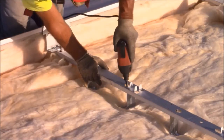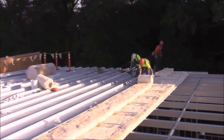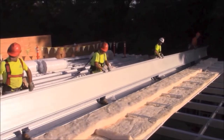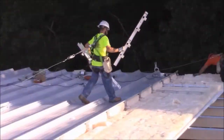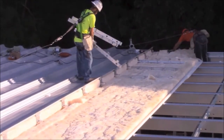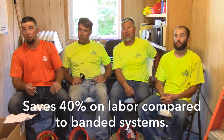How does Thermalift compare to traditional systems? We turned Thermalift over to a crew for a sight-unseen test installation. We wanted to get their thoughts on how Thermalift compares with other insulation options. On installation time compared to a banded liner system, Thermalift would take less — probably about 40% less — so we'd probably be looking at about 60 to 65 man-hours.